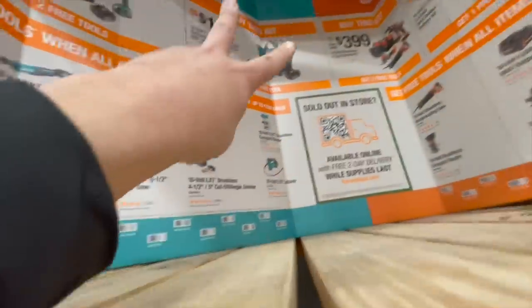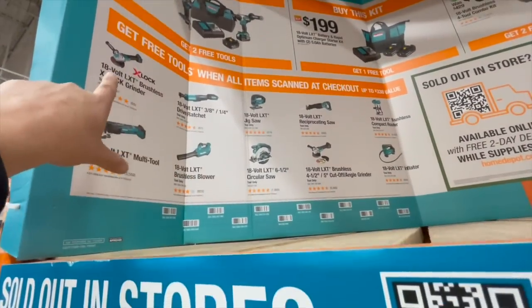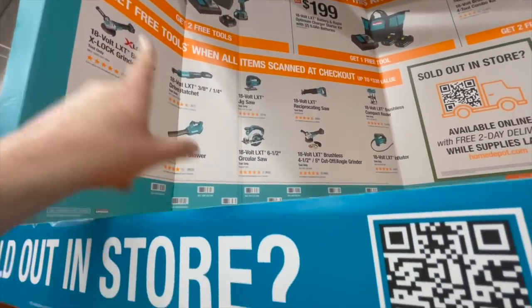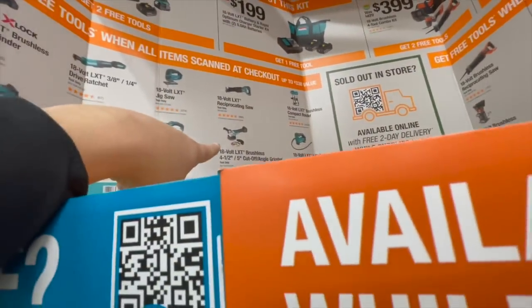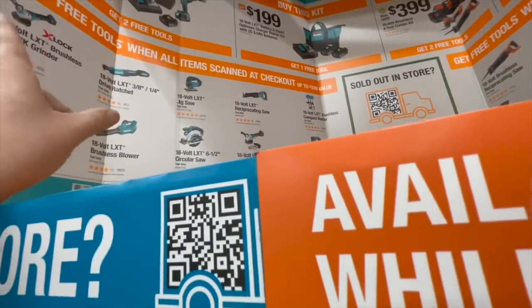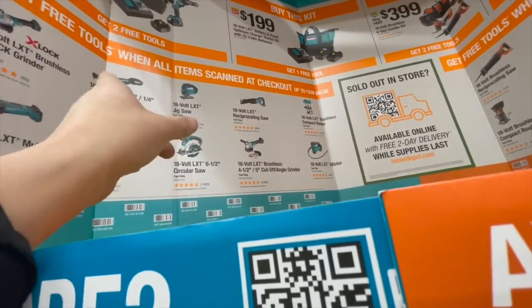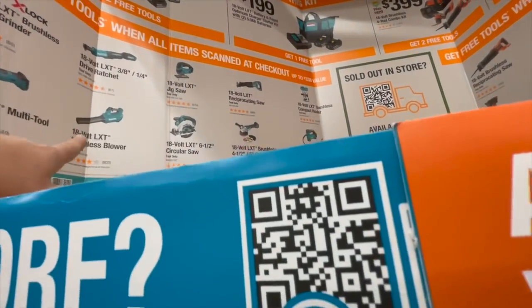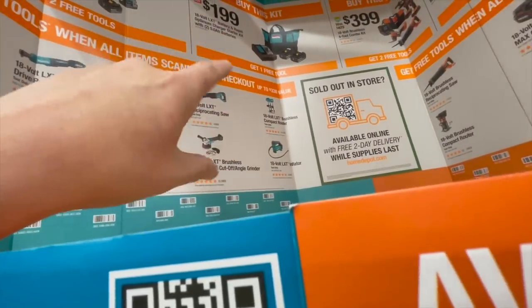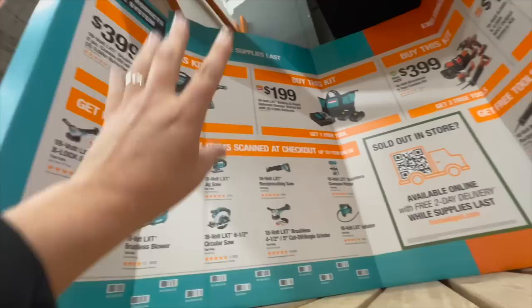If you get this kit with two five-amp-hour batteries and a charger in a bag, you get one of these tools for free — a great X-Lock angle grinder, up to four-and-a-half to five inches. The X-Lock angle grinders are fantastic. They also have the reciprocating saw, jigsaw, three-eighths and quarter-inch ratchet, multi-tool, blower, inflator, router, compact router — great tool deals.